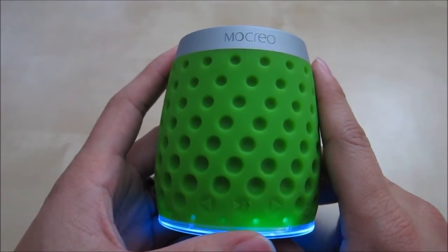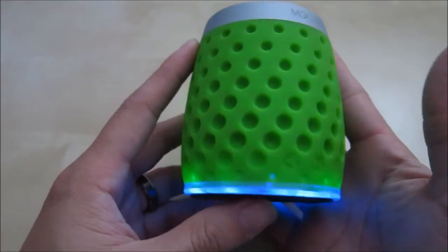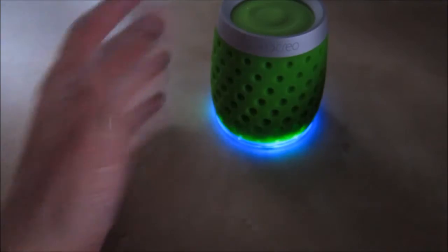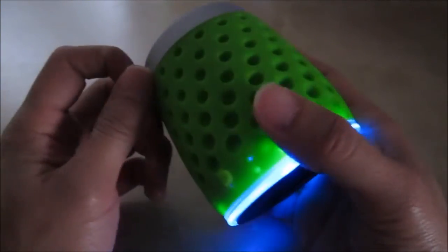Overall the Mokreo MoSound Drips work really well. I love this speaker — I love the way it looks. Especially with the lighting off, it looks really nice. And it feels really good in the hand. I also love the clip that you can use to attach it to your side.